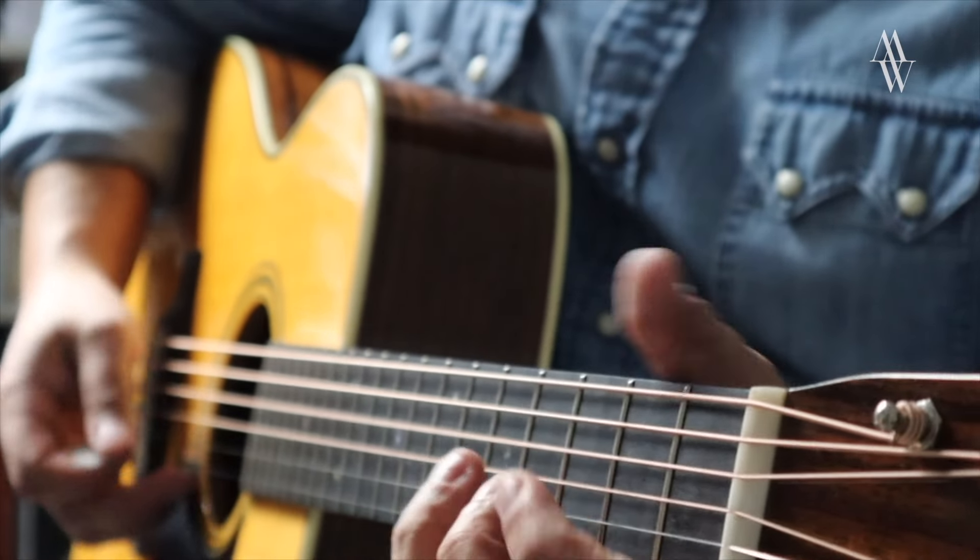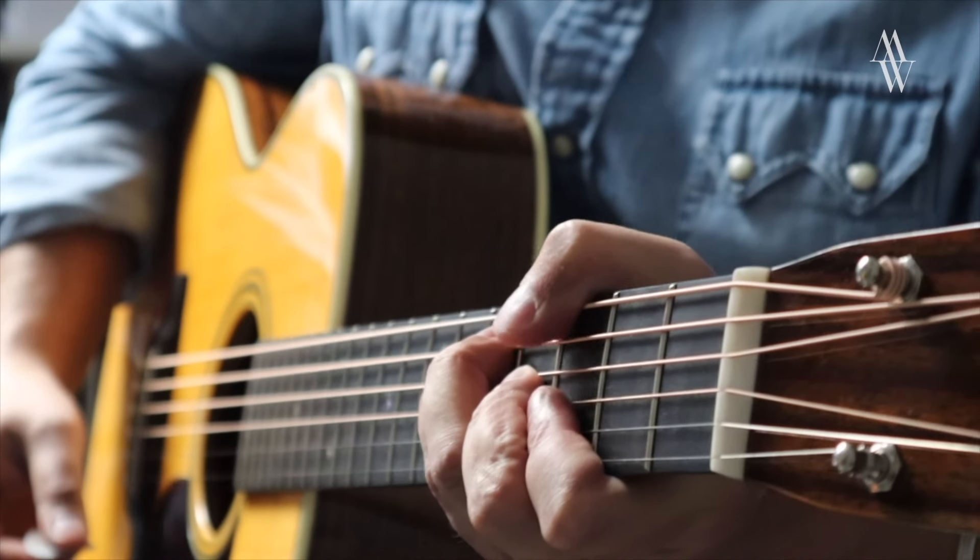Aside from that, it's just a great example of what Martin do best: straight-ahead acoustic tone. I wanted to share a little bit of that with you today. I'll see you in the next video — until then, stay tuned.